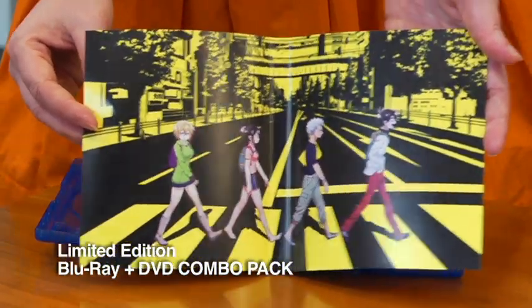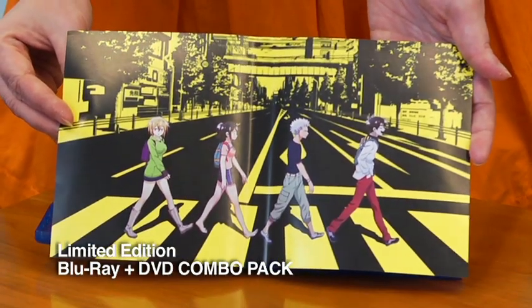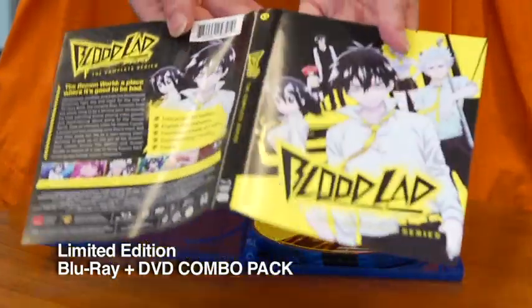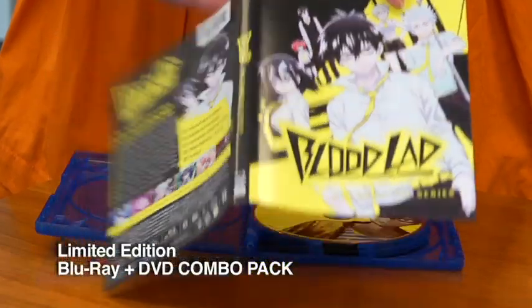I wonder if some of you know what this crossing the road is inspired by. There are a lot of cool pop culture references throughout Bloodlad. Here we see Hydra Bell, Fuyumi, Wolf, and Staz crossing the road — that's what the front of the Amaray wrap looks like.